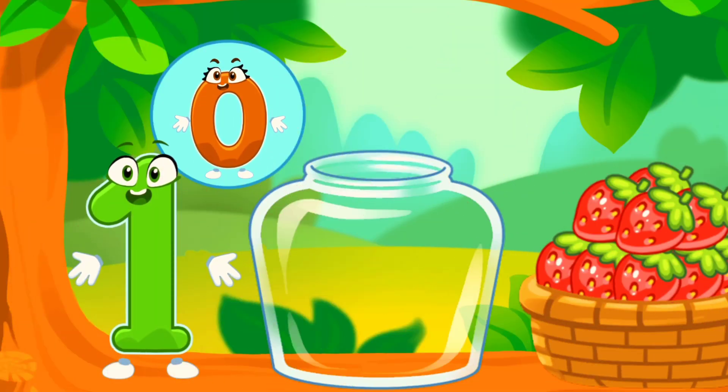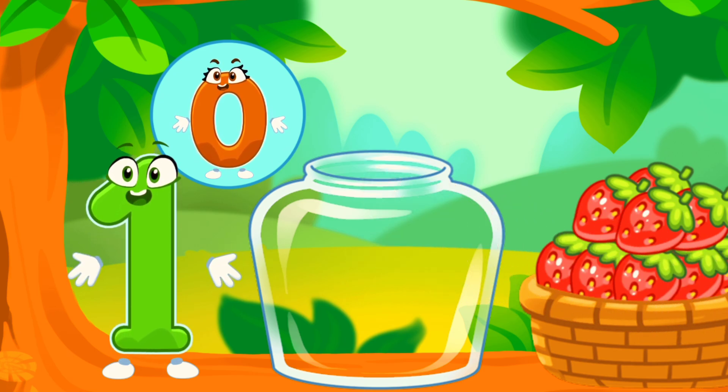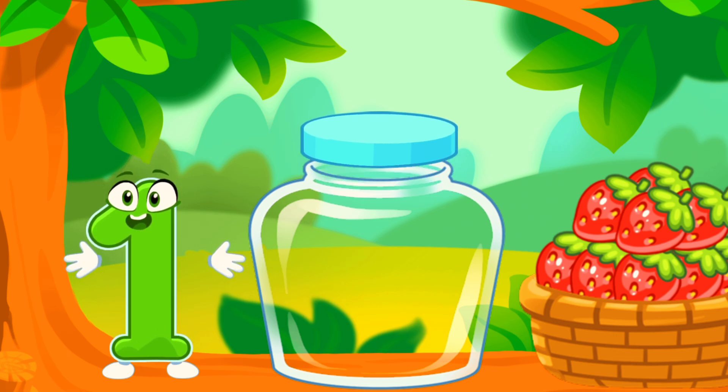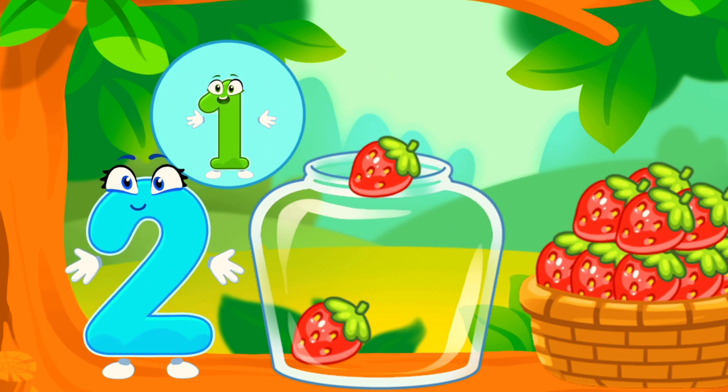It's to make raspberry jam for the winter. Let's move the raspberries from the basket into the jar. Count the berries. One. Now you should move as many berries as numbers will show you. Two. One. Two.